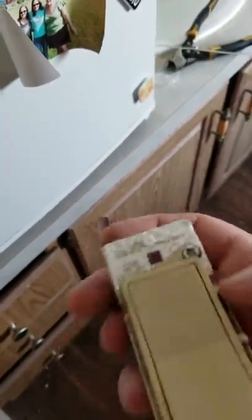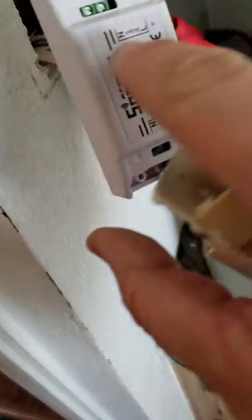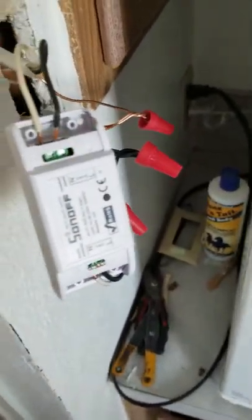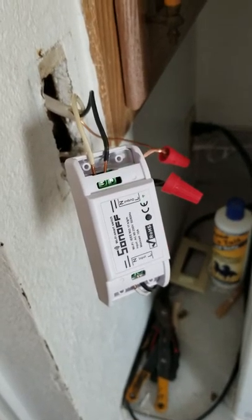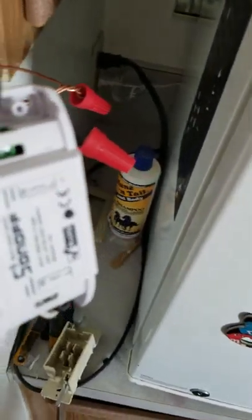I'm going to put all this stuff back in the wall — it's going to fit. I'm going to take off the old metal brackets along with the screws and apply them into these holes here, and that'll be the brackets that hold it into the wall. The hole is just big enough to fit this switch in there, and then I'll have a nifty little smart switch in my house. I'm going to hook it up to my Google Home first and then we'll see what happens.